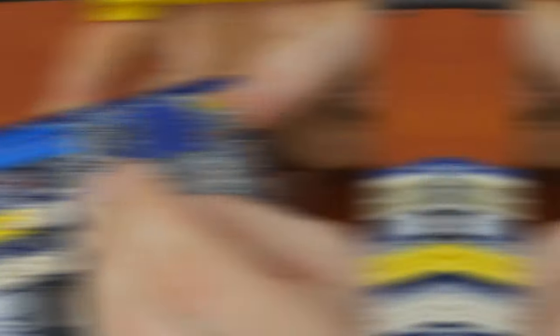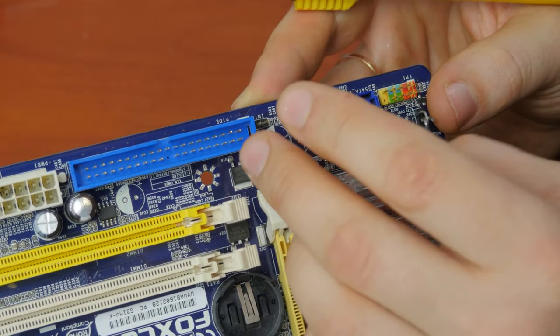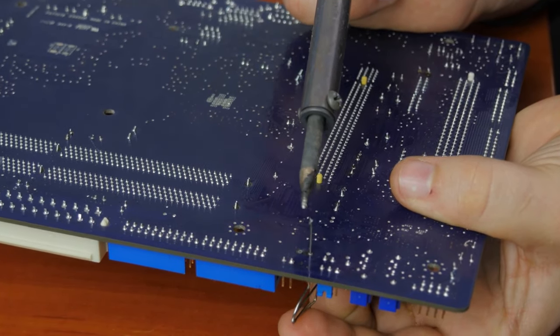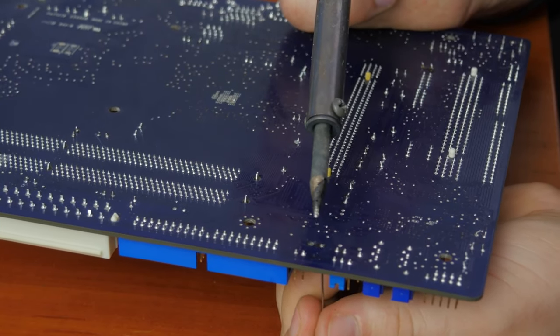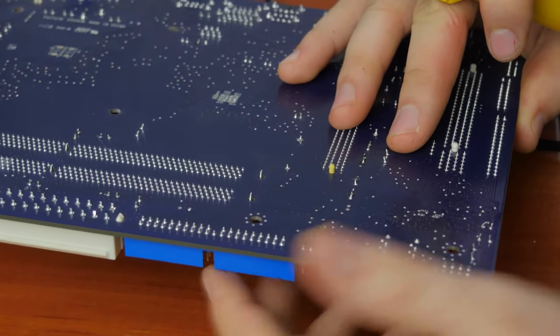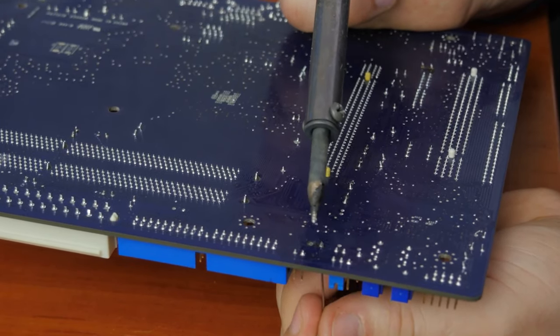When desoldering a capacitor, solder tends to fill the holes made into the motherboard for the capacitor legs. So if you try to solder the new capacitor in the same way as you desoldered it, there's a risk of damaging the solder pad and the circuit connected to it. That is why you should remove the solder from the holes and make them a little bigger. To do it, put a needle, a straightened paper clip or a toothpick into the hole from one side and touch the hole with the soldering iron from the other side. When the solder is melted, the toothpick will slide into the hole — this should be done very carefully, as you may accidentally damage the circuits between the motherboard layers. If you use a needle or paper clip, rotate it so that it doesn't get soldered. But the best option would be to use a solder sucker or a desoldering braid, also known as a desoldering wick, if you have it.